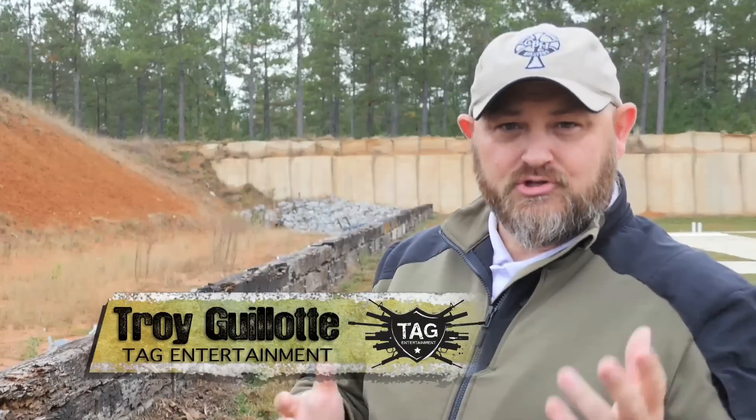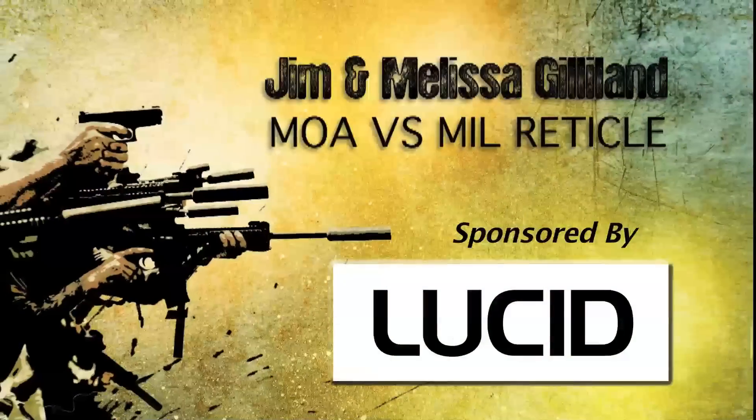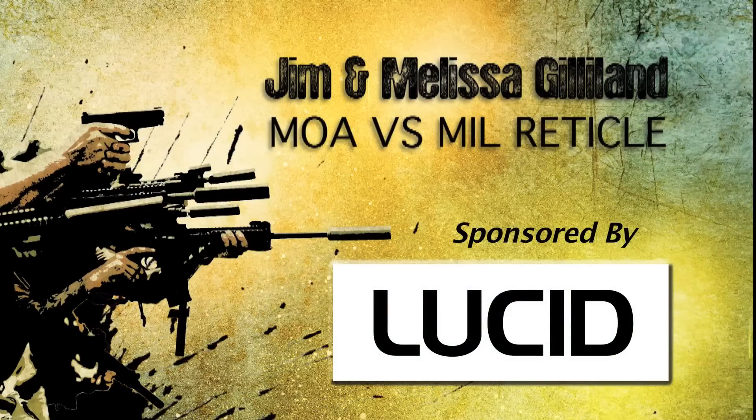In this episode, Jim Gillen is joined by Jason Wilson of Lucid Optics. Jim Gillen from Shadow 6 here at Core Shooting Solutions in Baker, Florida. For this episode we want to go into reticles — the use, how to select, and why you would pick a mil or a minute reticle, or the difference between the two.